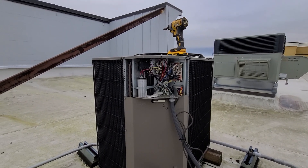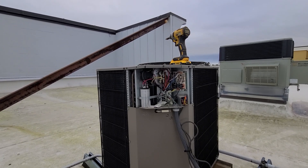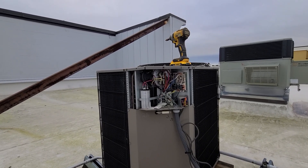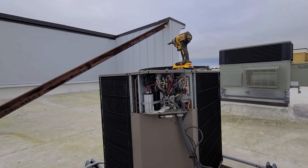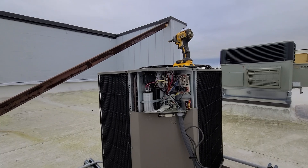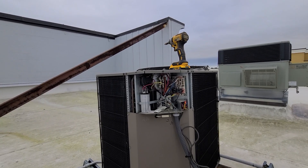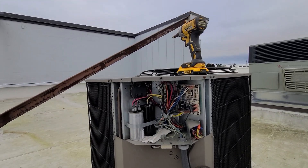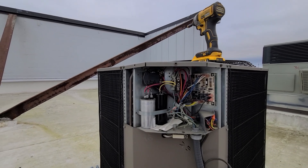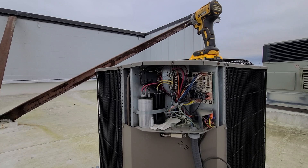I'm at a service call for this unit that hasn't been heating properly — should be kicking on any second. I'm going to stop talking so you can hear what it's doing. Basically, what I've noticed is every time it goes to kick on, this start relay right here keeps chattering — like hardcore.